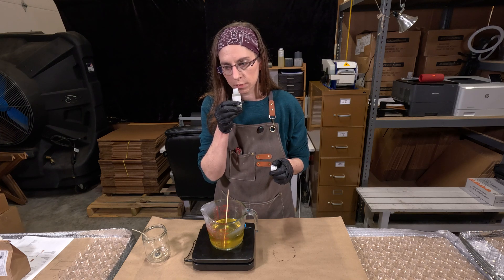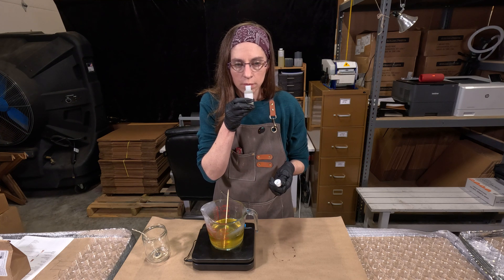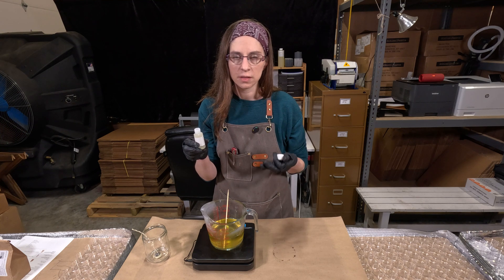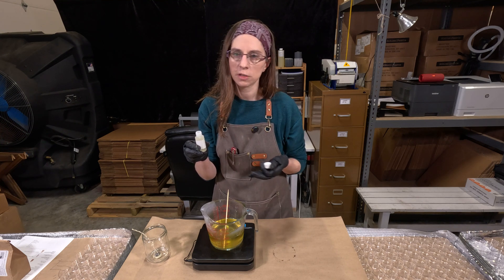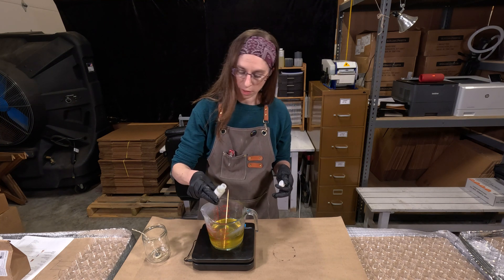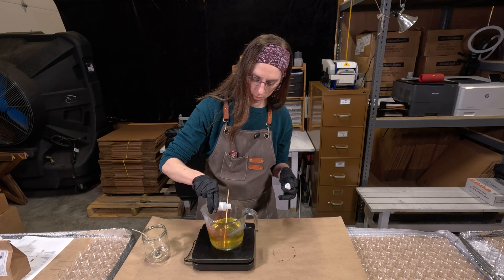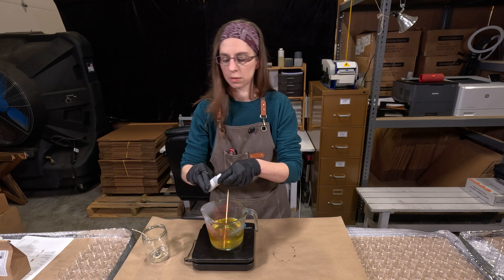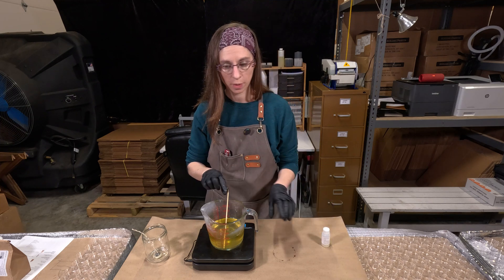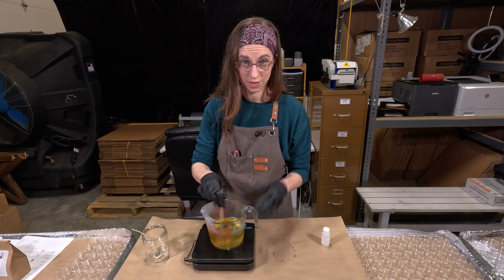It's a very clean scent — Amber, Moss, Sage. If you like earthy and clean, almost like incense but not quite, it's a very nice unisex scent, great for relaxing or bubble bath time. Let's measure out 0.7 ounces. I heated this wax to 185°F — it is already cooling a little bit — but we're going to stir it for two minutes and then pour it into our container.